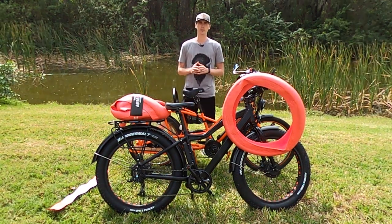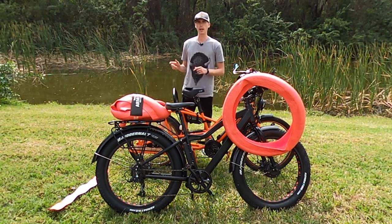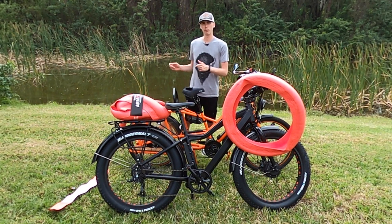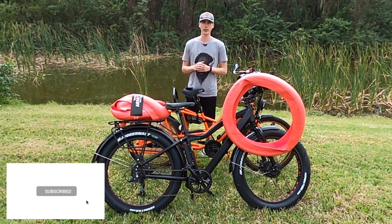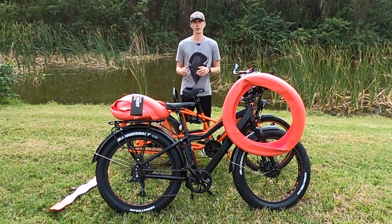Tire liners are especially beneficial if you have an electric bike, particularly one with a rear hub motor. That's because you have a bolt on the rear hub instead of a quick release, so if you're out on a ride and you have to change a tire it can be quite difficult. Tire liners are definitely a solution to that.